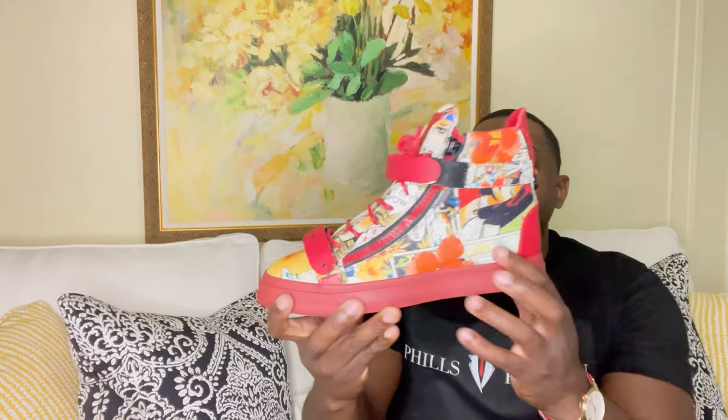Let's get straight to the review. We'll start off with the sneakers — check these out. These sneakers definitely pop. Love the colorway: you have red, yellow, and a design throughout. You have flowers, and you have a woman with red hair right here.